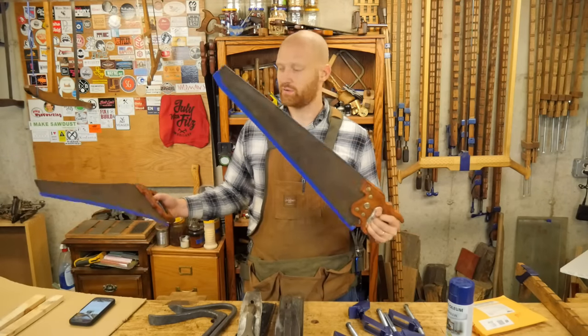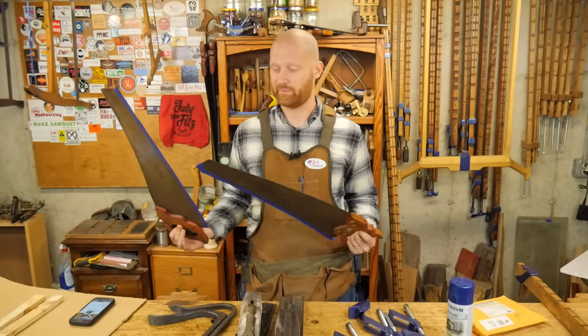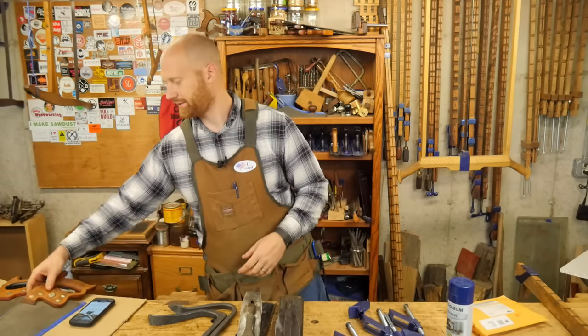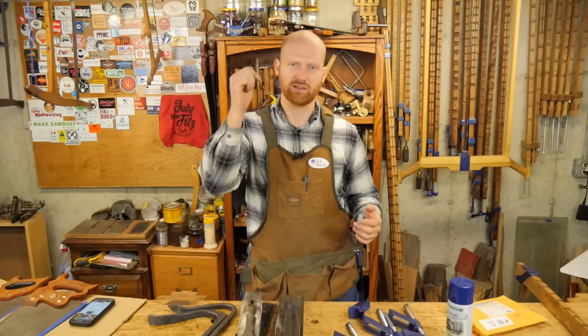Another thing I got to this last week was restoring these two hand saws for Wisely Michigan Woodworker, a new friend of mine. I really had fun doing these — they needed a lot of work and were kind of fun to put together. I don't have a dedicated video on those, but I recently had a video on restoring saws, so there's a link in the description if you want to see that.